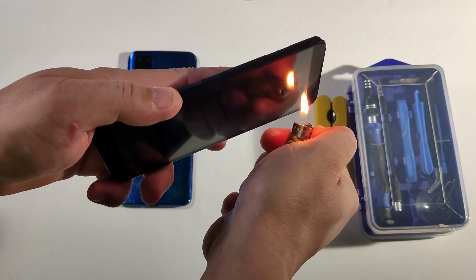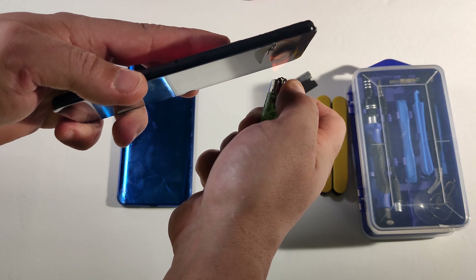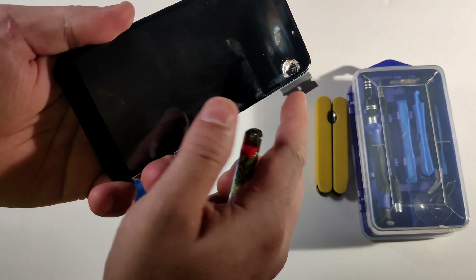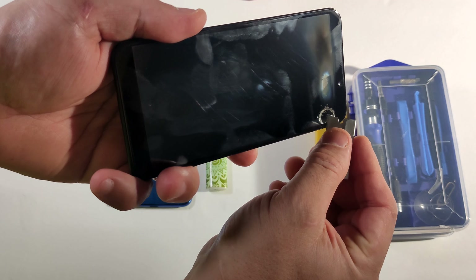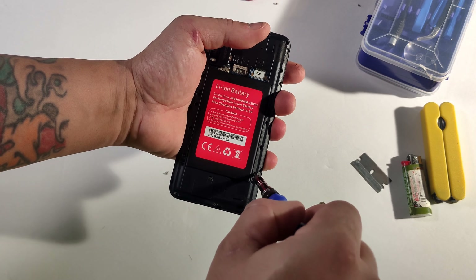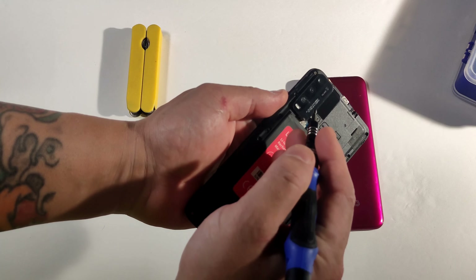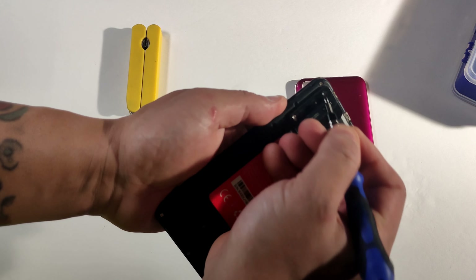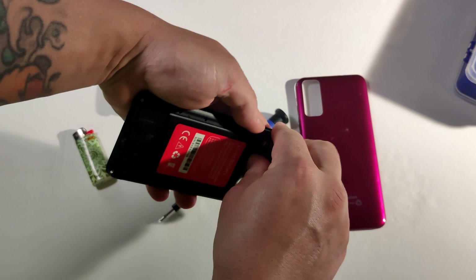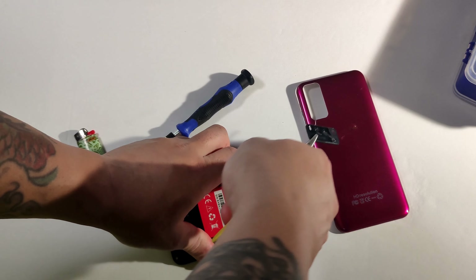Let's try the front screen — I think it's glass, or maybe I'm wrong. Let's see if it melts. It's melting guys, so it is not glass, it is plastic — look at that, it's melting. Now we got a bunch of screws here, let's pull them out. You can see: one camera, two, three, and a flash. So it's gonna be fake, fake, fake, real — this is the only real one.